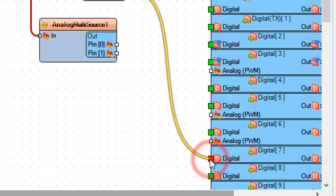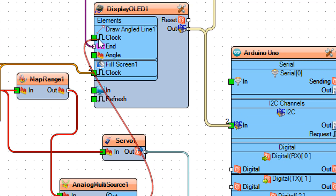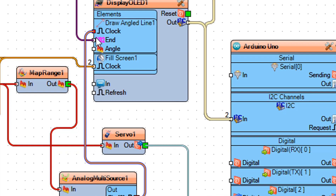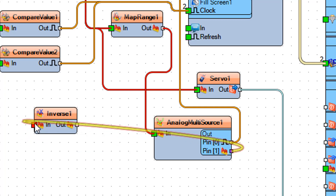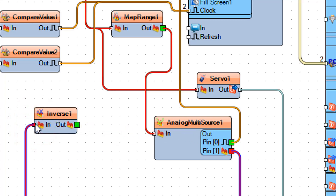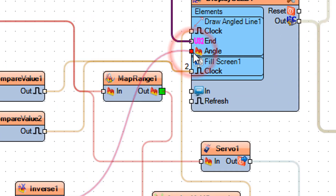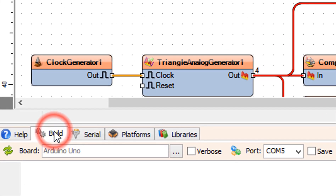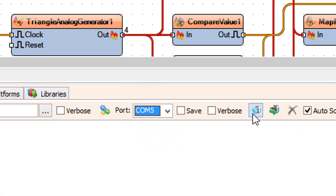Connect Map Range 1 pin Out to Analog Multi-Source 1 pin In. Connect Servo 1 pin Out to Arduino Board digital pin 7. Connect Analog Multi-Source 1 pin 0 to Display OLED 1 pin Clock. Connect Analog Multi-Source 1 pin 1 to Inverse 1 pin In. Connect Inverse 1 pin Out to Display OLED 1 pin Angle. On the bottom, select the Build tab, make sure you have the right port selected for the Arduino board, and click the Compile, Build and Upload button.